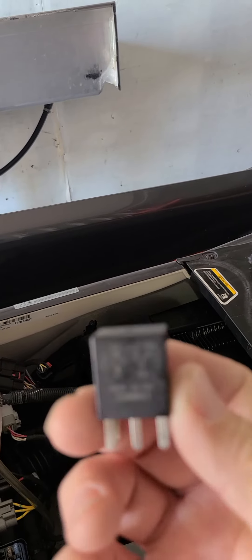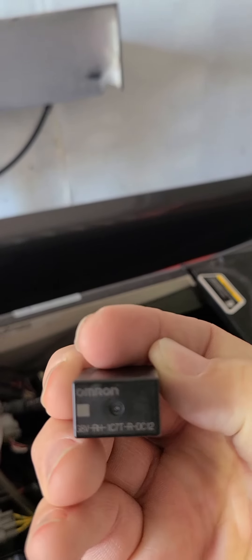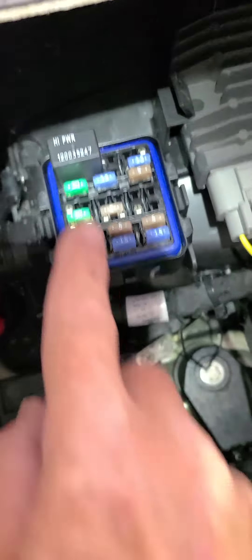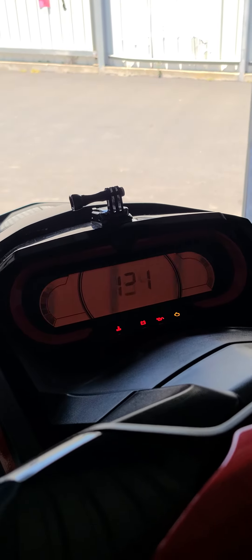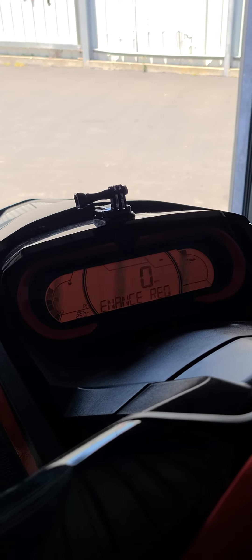Really bad. I changed the relay — right inside that little box right there, I changed that guy right there. That was the problem. Now I put the keys back in, press the start button, and there you go.